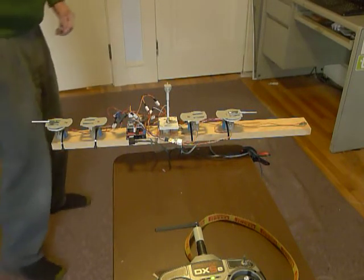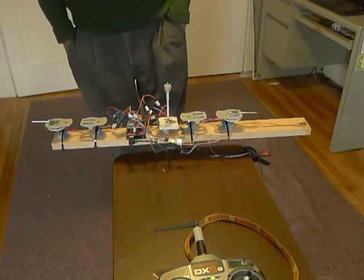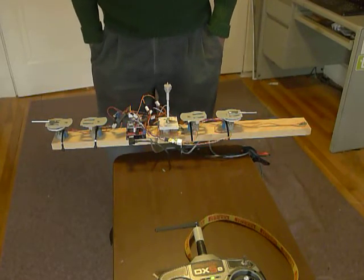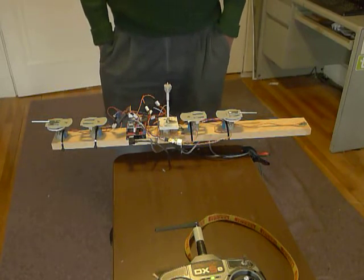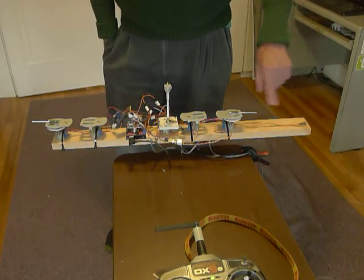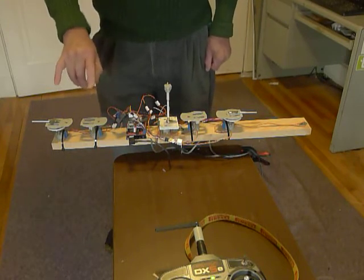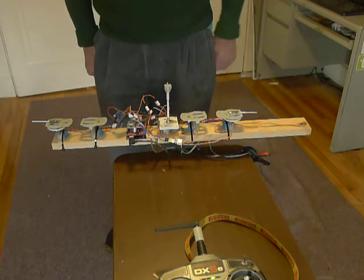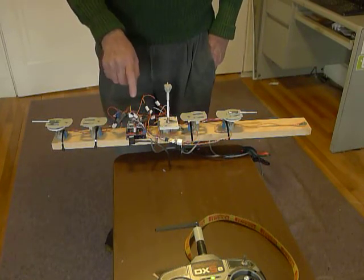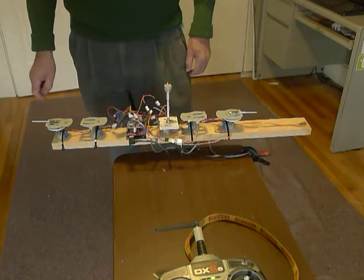This is a breadboard model of the turret control system for the 1-200 scale Bismarck built by Trumpeter. What it shows here is the arrangement we're using to aim the gun turrets. There's a compass at the bow here which measures the ship direction, two forward gun turrets, two rearward gun turrets, a director in the middle, and an Arduino Uno with a CNC shield sitting on top of it that has got three drivers in it that drive the three sets of stepper motors.